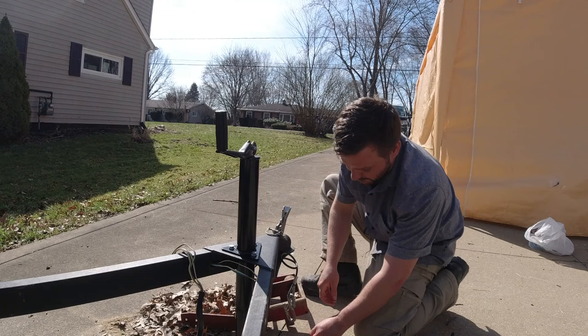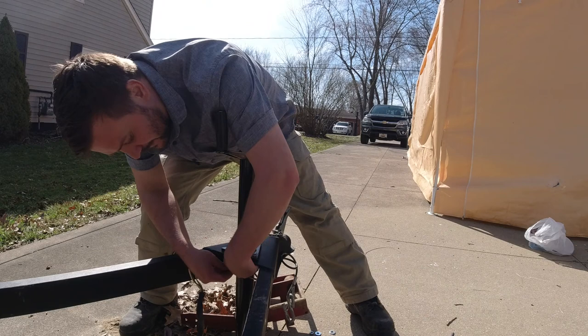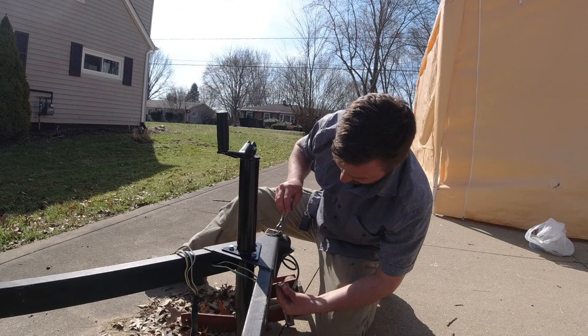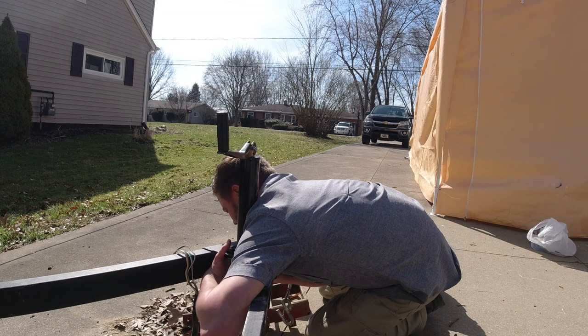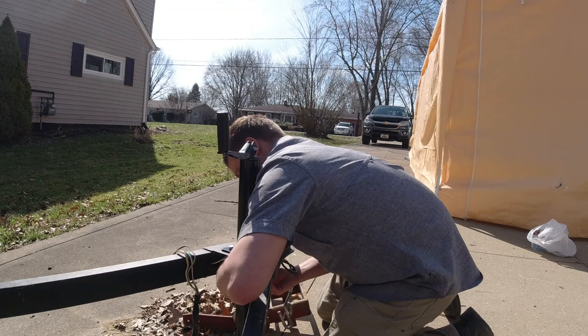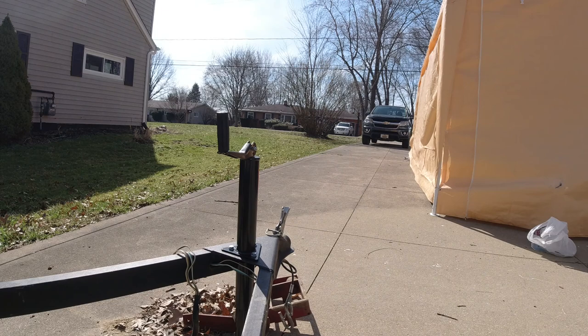I'm going to put a little washer underneath as well. I don't have to, but I'm paranoid so I will. You know, it's one of those things where you think it's going to take five seconds — 20 minutes later I need an extension. Got an extension, this will make things a lot easier.